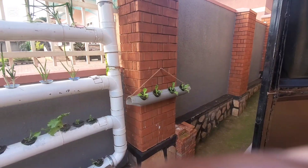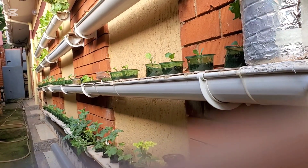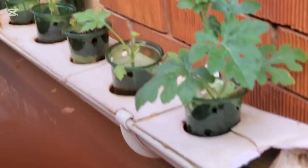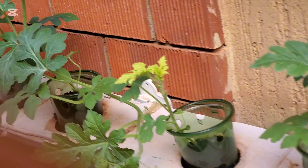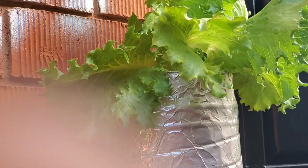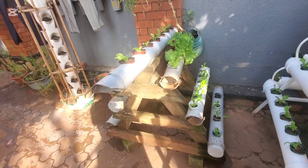There is a simpler system here where we are testing a method of using walls to plant, and the growth is very good. I'm also using this area to raise seedlings — these are watermelon seedlings I plan to transplant to a field, since watermelon can't grow in this system. You can also see a simple bottle here using a wicking method — that is also hydroponics.